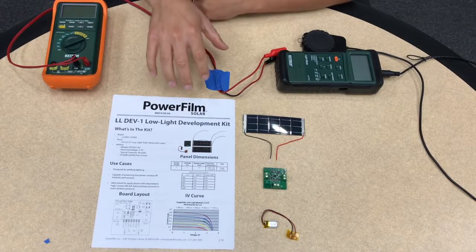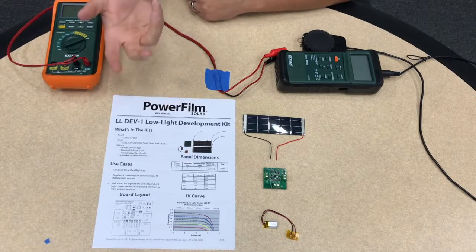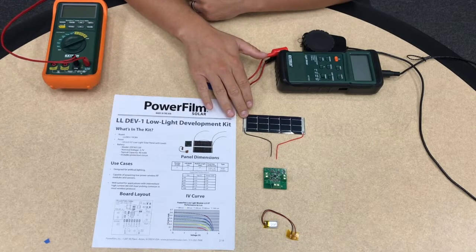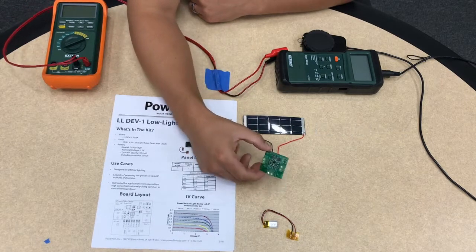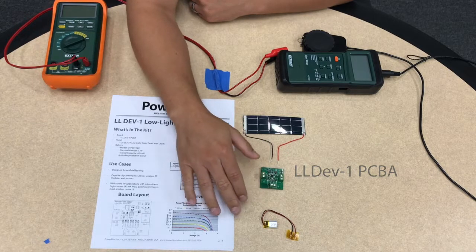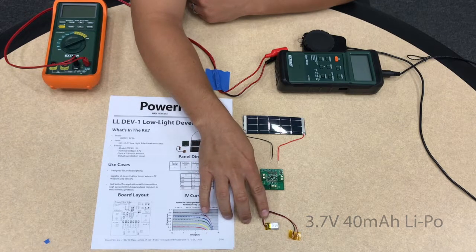So right here in front of us we have what comes in the box. We have a spec sheet that gives a little bit more information about the dev kit itself. We have the two solar panels with leads connected, the actual LL Dev 1 PCB board, and we also include a 40 milliamp hour rechargeable lithium polymer battery.